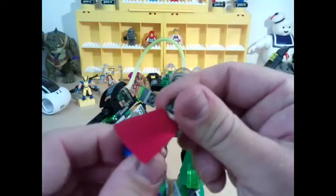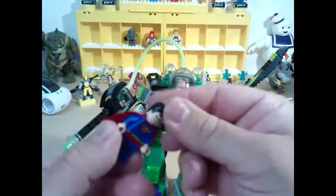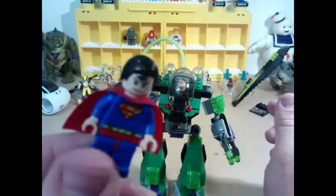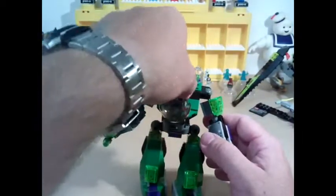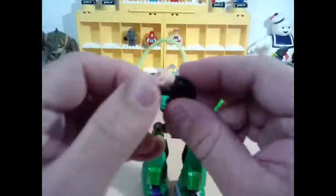There's Superman — lovely, lovely cape, brilliant. I can't remember if he's a double head. No face on the back of him. Maybe Lex Luthor's got two faces — let's have a look. Yeah, there we go, so it's Lex that's got the double face.